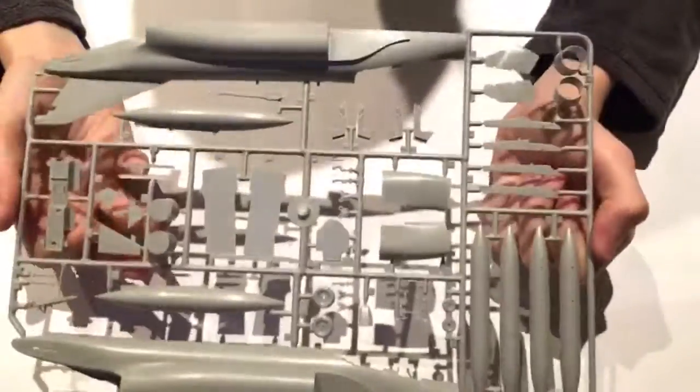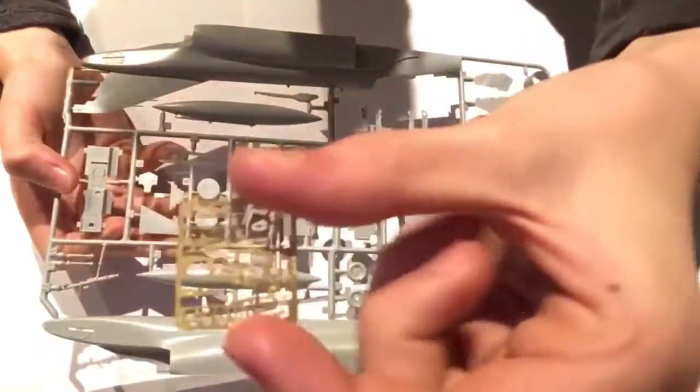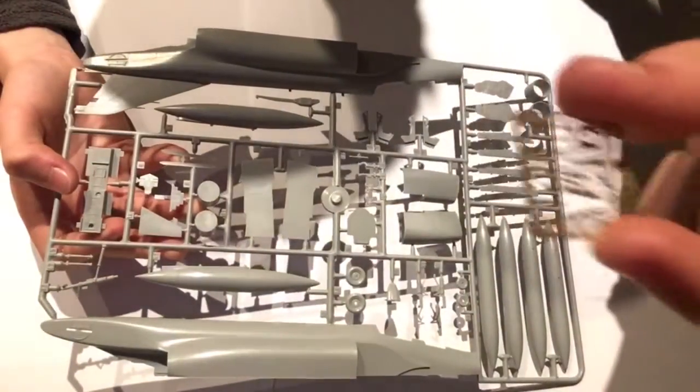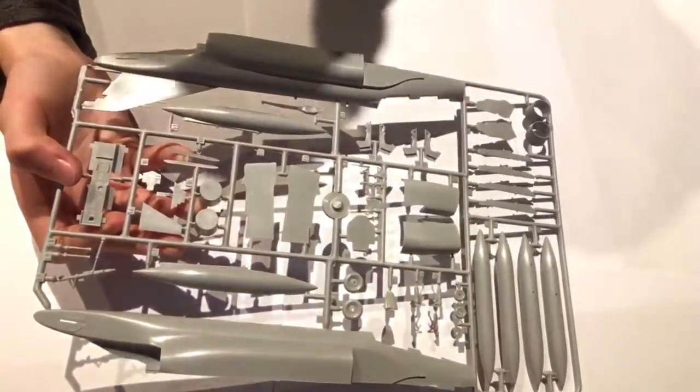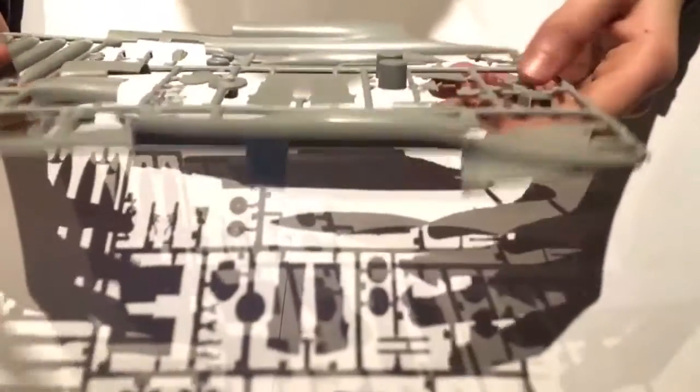The ejector seats could do with some seat belts — something like a photo-etched kit addition would look great on there. Also worth mentioning: all the surface details on the parts are raised panel lines, nothing is recessed. That can be a slight problem when it comes to painting and finishing, but other than that the fuselage parts are quite nice.